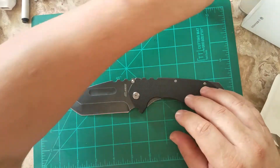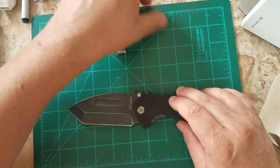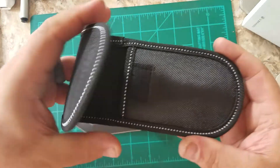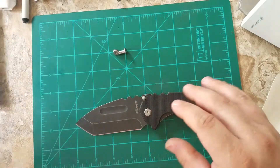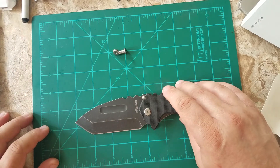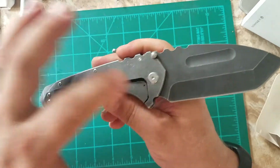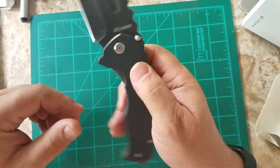They give you some spare pivot screws and a nylon pouch. And I said liner lock earlier, but it's actually a frame lock. G10 scales.